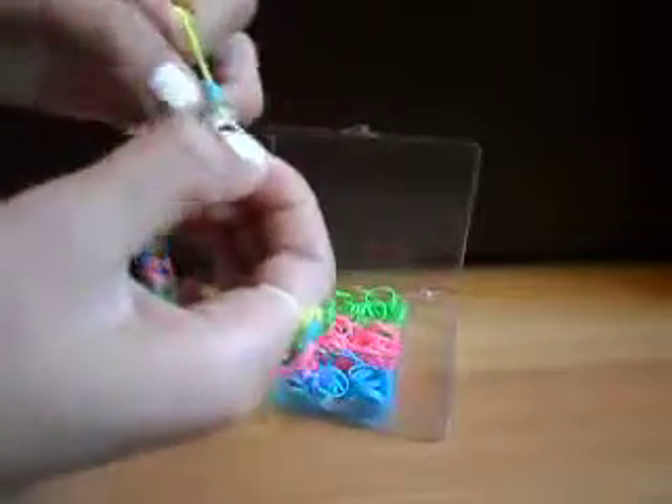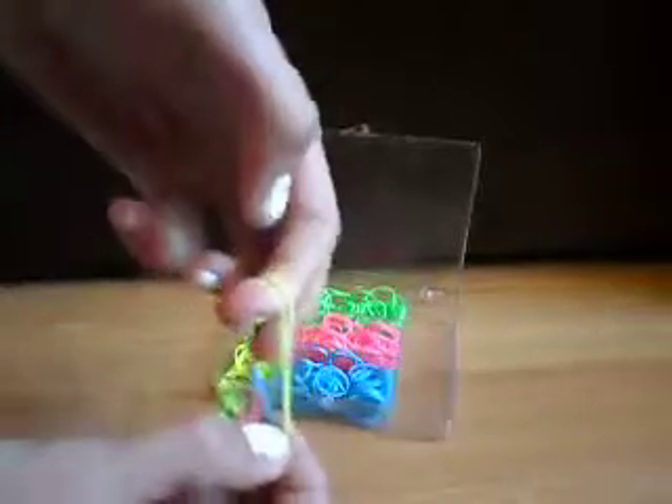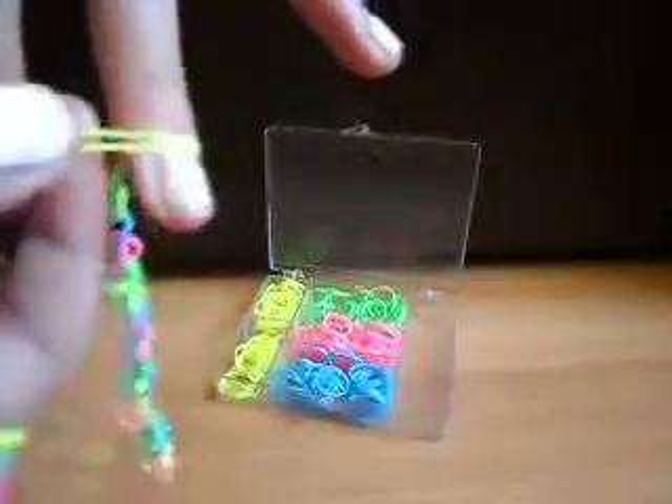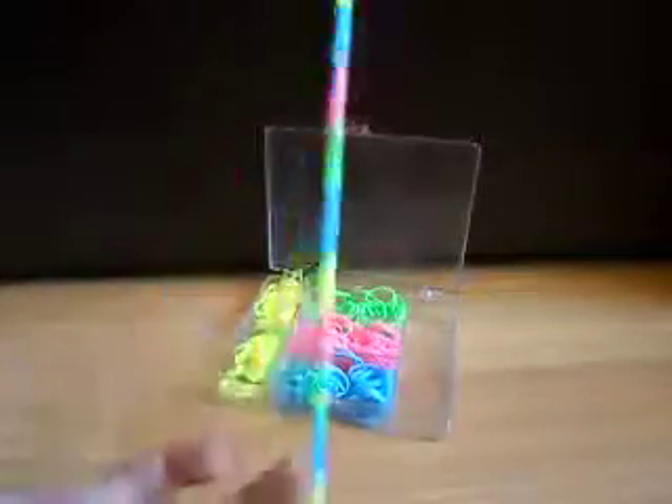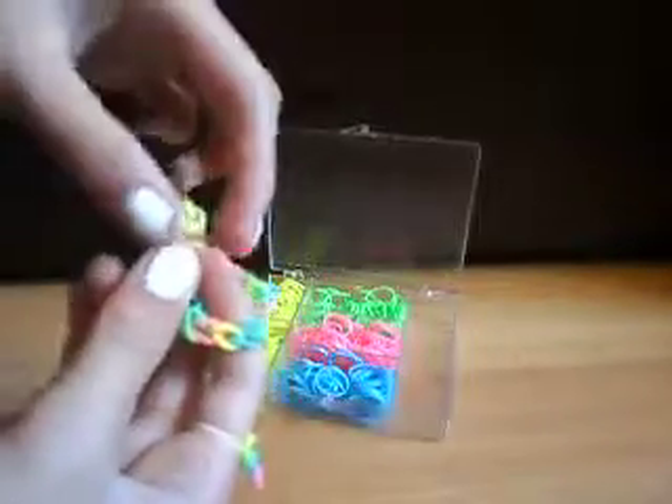Grab this one and pull it over to go into this finger, so it's like double looped. Then grab that and put it over again — so it's like one band but put over twice. Stretch it a bit, then grab the other part and just hook over the two, and you can let go. You have made your beautiful but simple single loom. You can also adjust it by threading them through and putting the S-clip back on again.